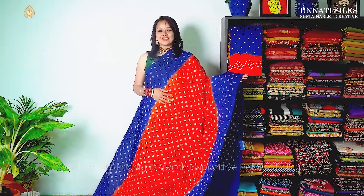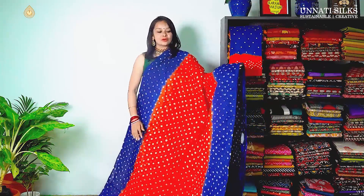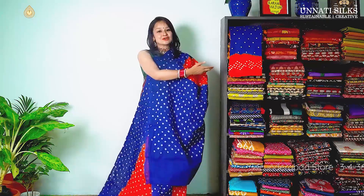Next we have some bright colours — bright candy orange and indigo. A very attractive colour combination. The entire saree goes in diamond shaped bandhani prints over the border, body and the pallu. This is the blouse — a contrasting blouse, very simple and attractive.